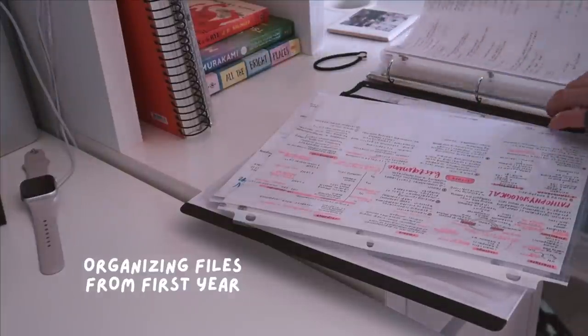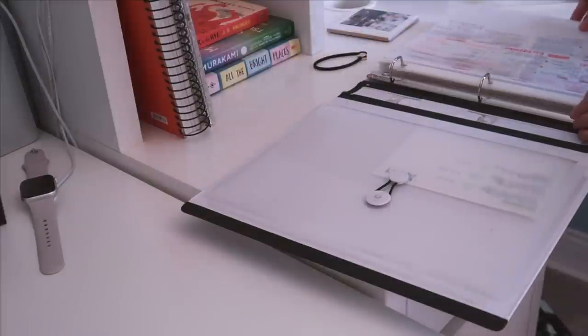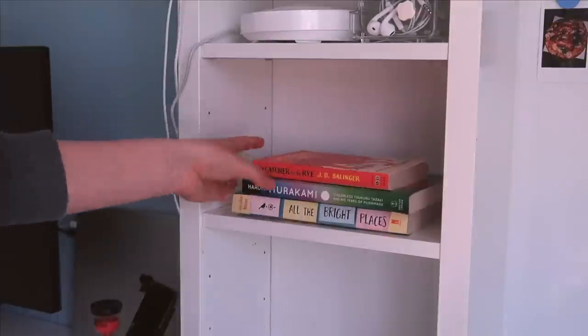I also found a few more pieces of paper from first year, so I made sure to file those away properly. And lastly I am adding a few books to my shelf, and that is a wrap on the clean-with-me portion.